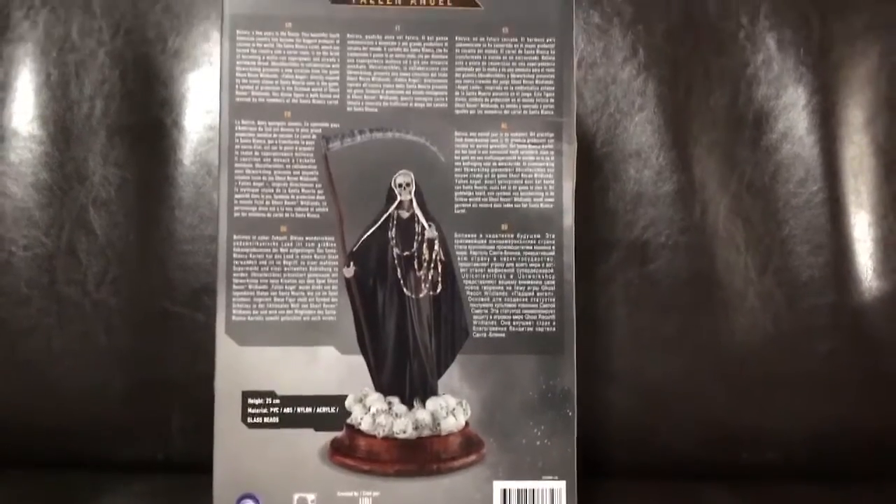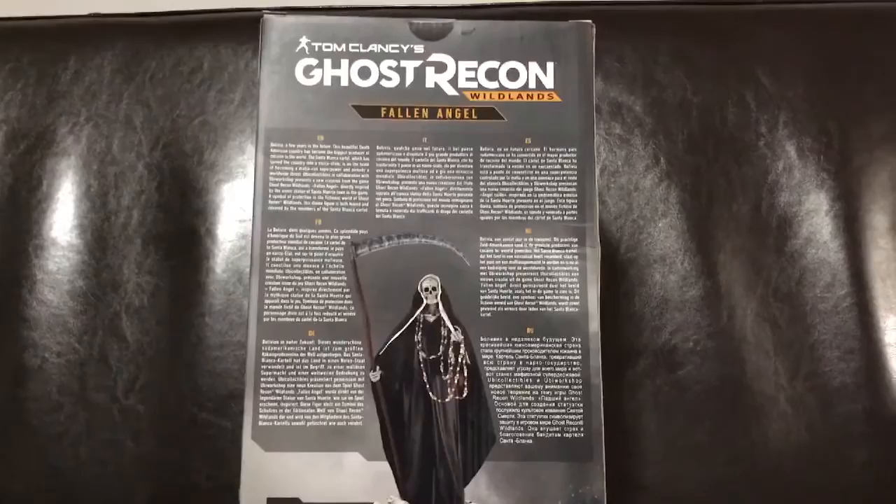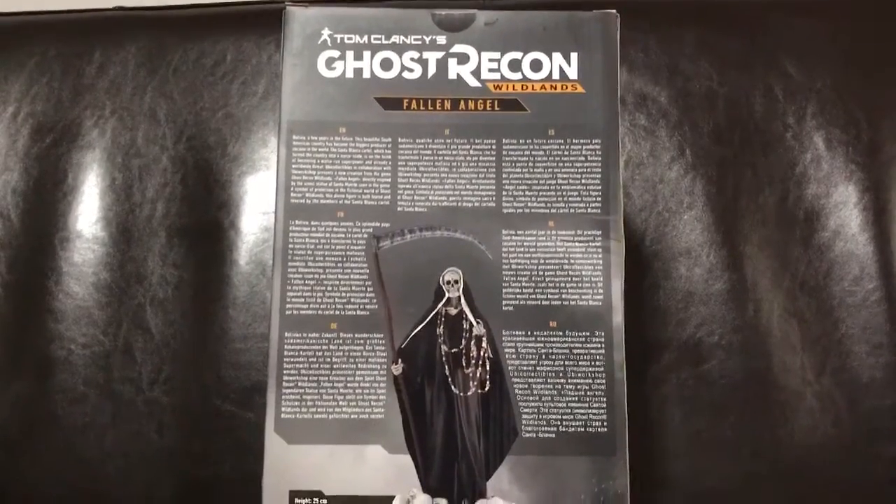I don't know if any of you actually tried the beta, but I did try it. I liked it. It's similar to a lot of other Far Cry games. I like those type of games and I do like the co-op as well, but also the option of just playing single player.